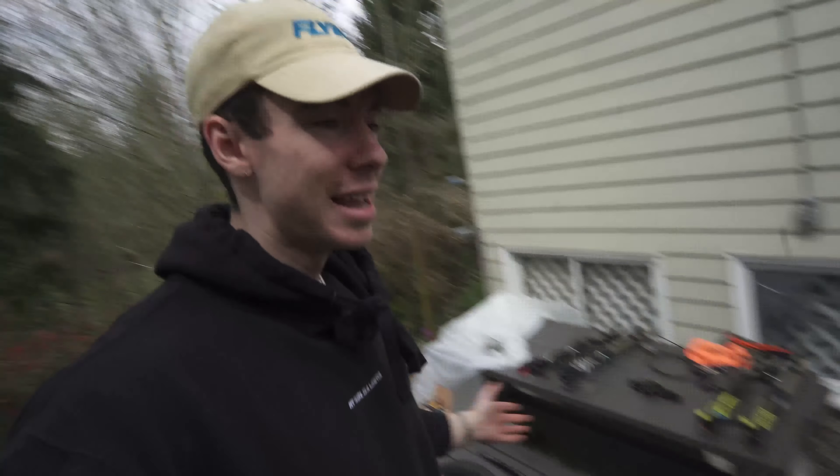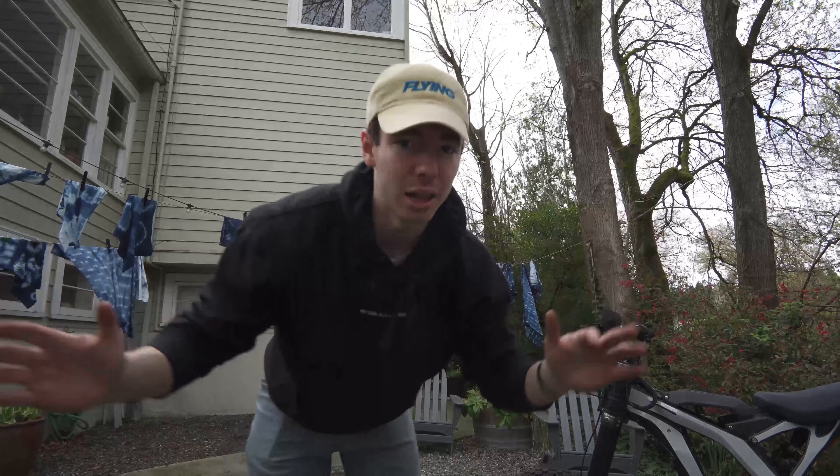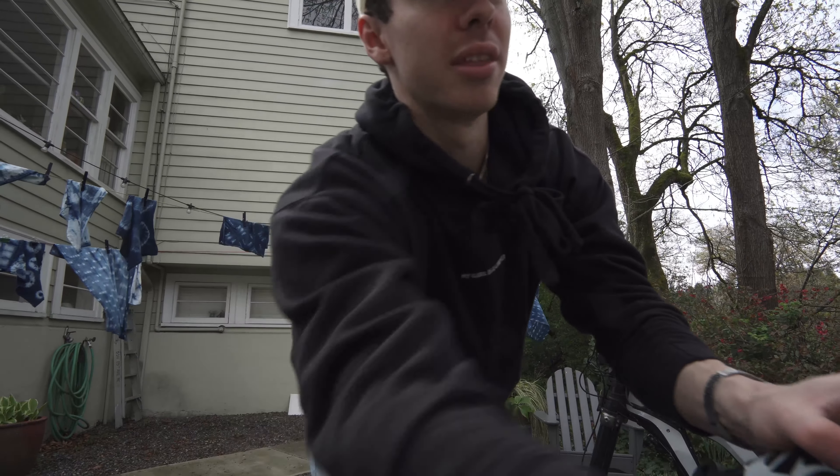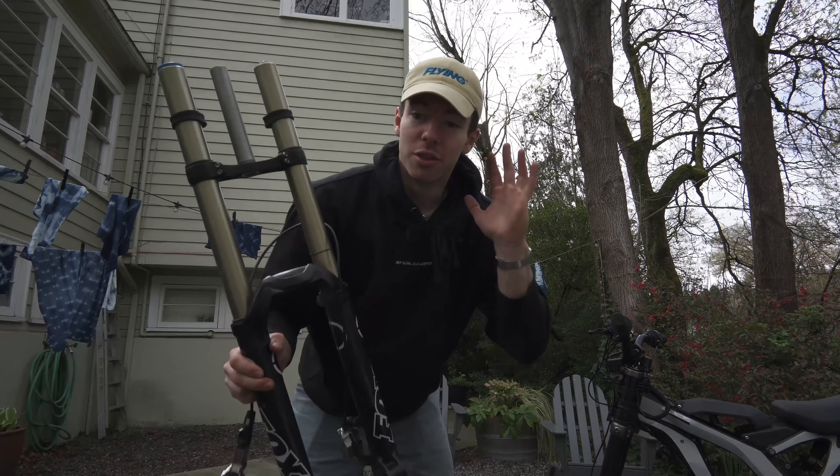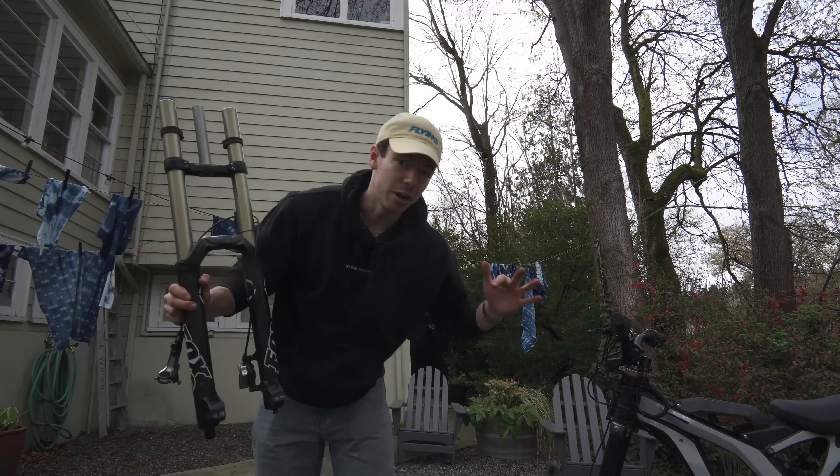How much did all of this cost? I spent a grand total of $1,000. $1,000 is just like a ton of money, but when you consider that a used pair of Fox 40s goes for over $1,000 right now, the fork alone makes this entire thing worth it.